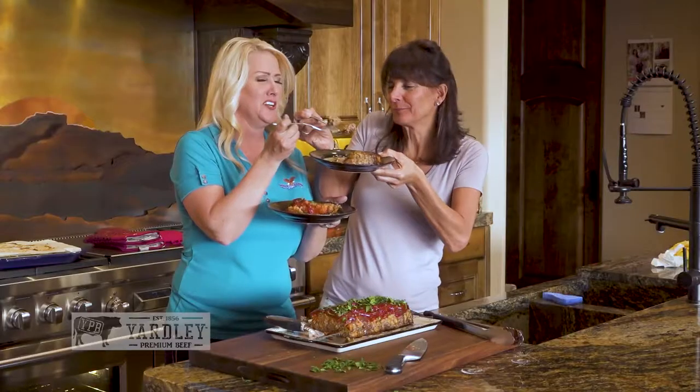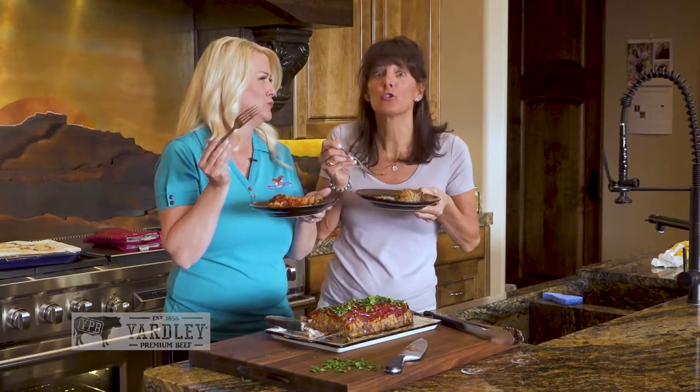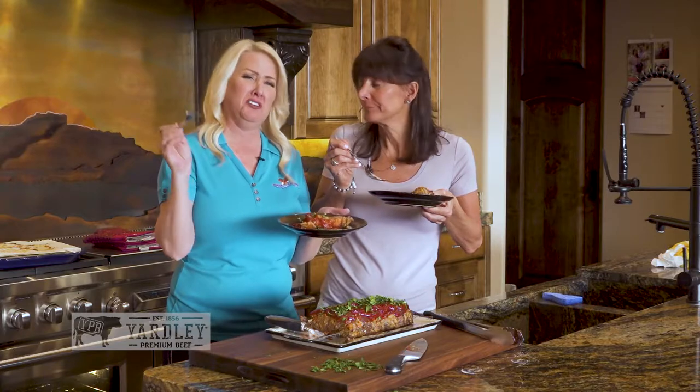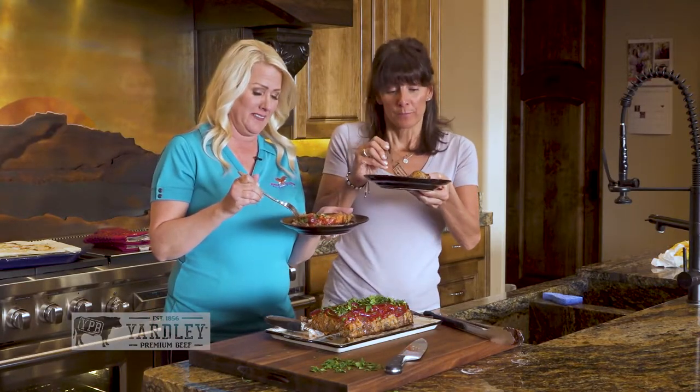It's so moist. It's fantastic. That is like the best meatloaf you've ever eaten in your life. And you're not bragging. Oh, no, I'm not bragging — it really is the best meatloaf. It's fantastic. I'm going to have another bite. Absolutely.